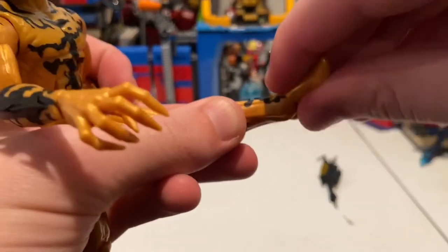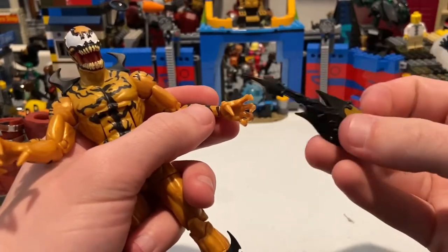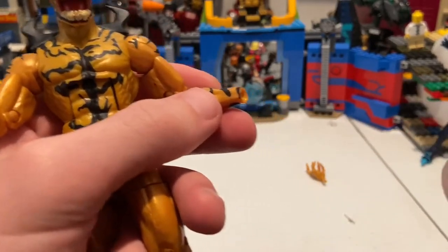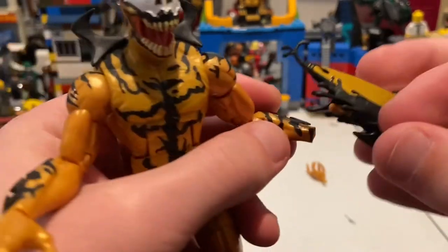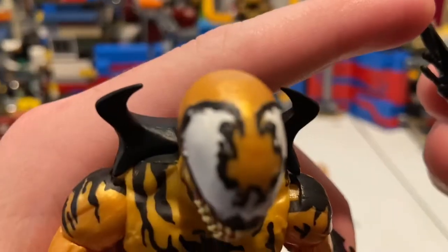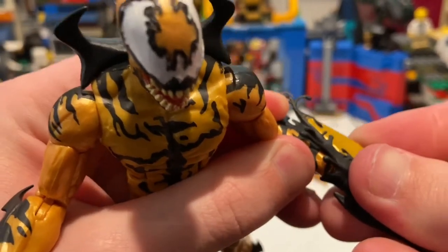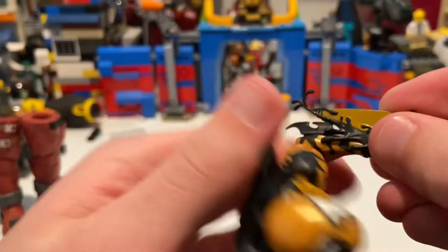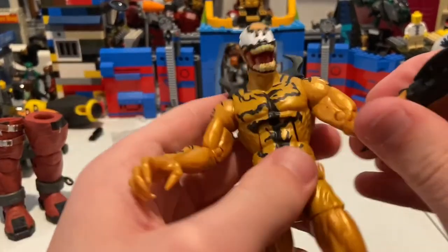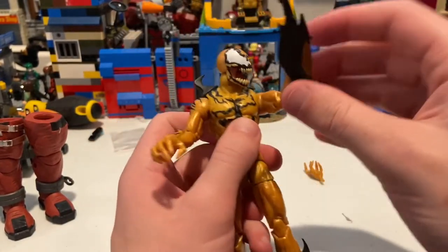For the blade, you just want to pop off either one of his hands, then pop this bad boy in like this. Make sure it goes around these pieces here — yeah, it does go around — and bam, you get him with this blade. I like that a lot; it looks actually real cool. That looks sick.